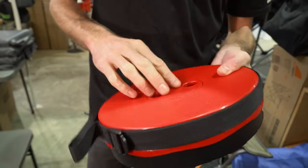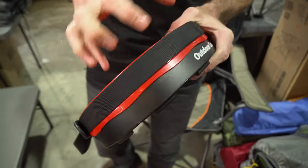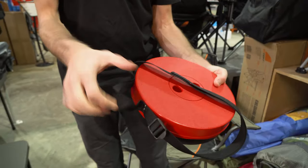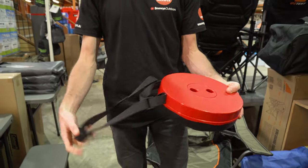It's a plastic construction, apart from a spring that goes from inside, from the top right through to the bottom, which helps with the setup and pack-down. There is a nylon strap around the side which incorporates a little grab handle.